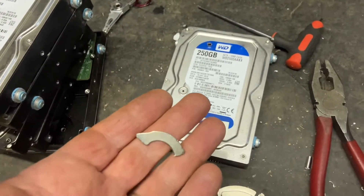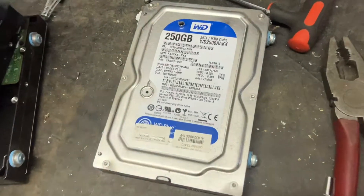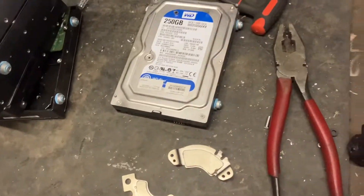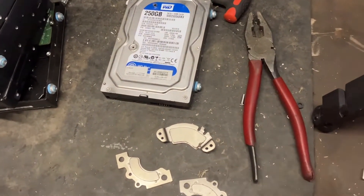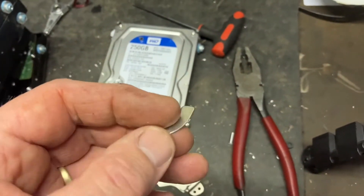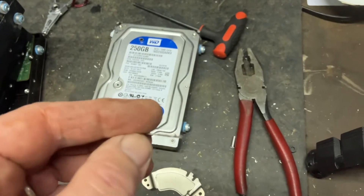I'll show you how I take magnets out of old computer hard drives. It takes about two or three minutes when you're not filming, but they're a really handy strong magnet for the size they are.